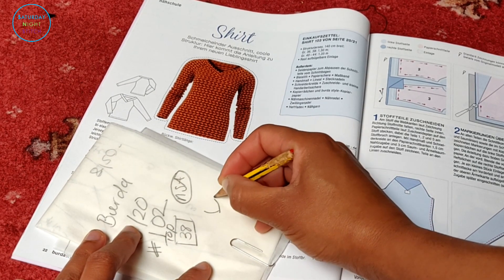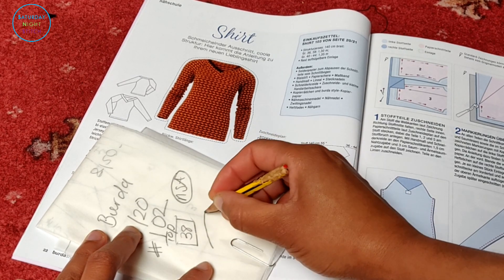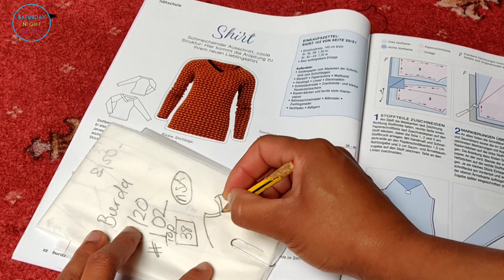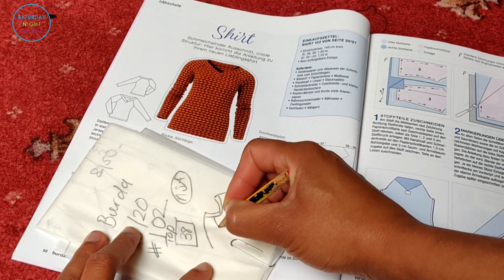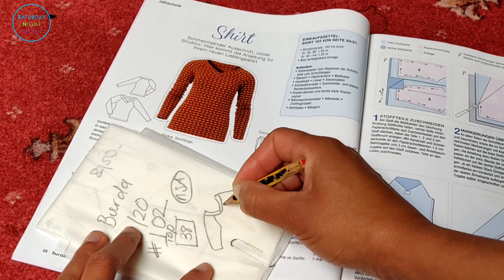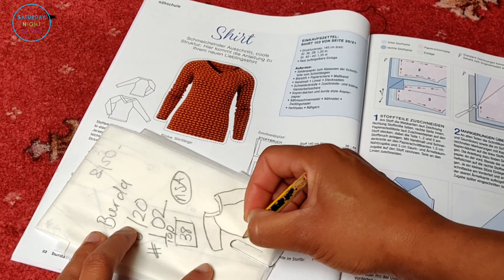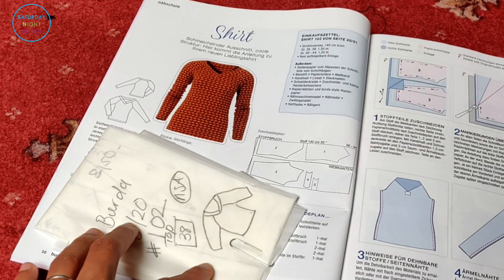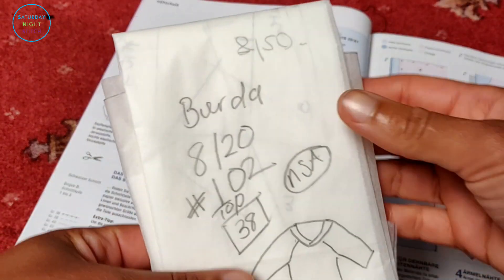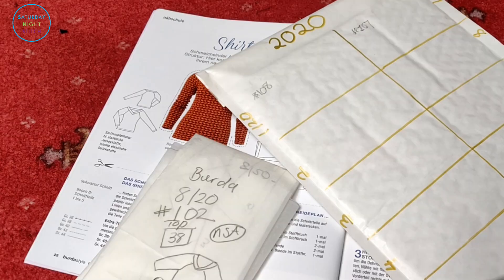The other thing I like to do is practice my fashion designer skills by doing a very rudimentary sketch of the pattern itself, just so I can have an idea of what the actual pattern looks like. I used to be vain enough to think that I could remember what every single Burda pattern I had sewn looked like, but that's not the case.